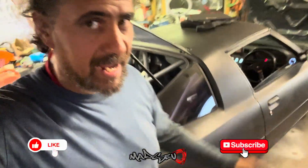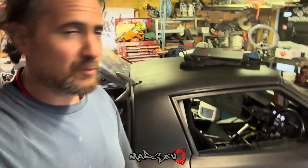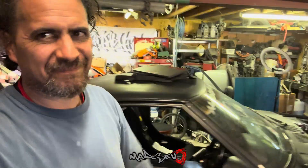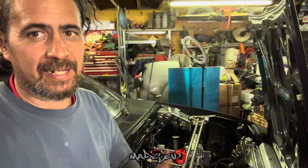Alright, in this video we're back on the RX7 and we keep pushing forward with this EFI setup. We get closer and closer but I haven't got my ECU back yet, so that's frustrating. Anyway, enjoy.